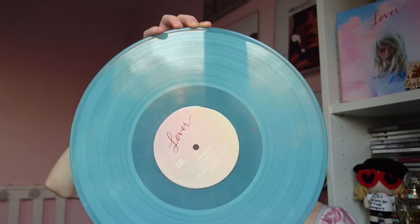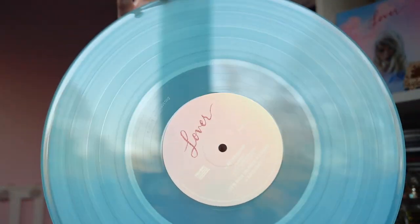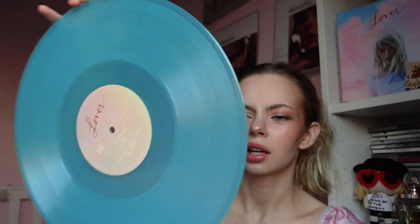I don't like this one as much but I do think it's really nice - it's almost translucent, it might be a little bit marbled but not properly; that might just be the pressing of it. She's gorgeous. On the sides we've got side C: Death By A Thousand Cuts, London Boy, Soon You'll Get Better - it does say 'Soon You'll Get Better' on the actual vinyl - False God, and You Need To Calm Down. And on side D: Afterglow, ME!, It's Nice To Have A Friend, and Daylight. I think they've done a really good job with this - I think they're just nice colours.